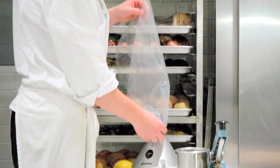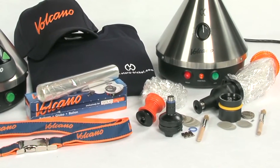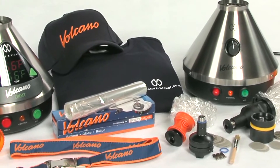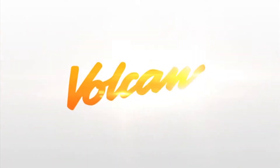Used by professionals and connoisseurs, the Volcano Vaporizer allows you to get the most from your herbs, spices and essential oils. Guaranteed by a 3-year manufacturer's warranty, you won't need to worry about any defects or mechanical issues. Begin enjoying a healthier, smoke-free lifestyle, courtesy of the Volcano Vaporizer by Storrs & Bickle.